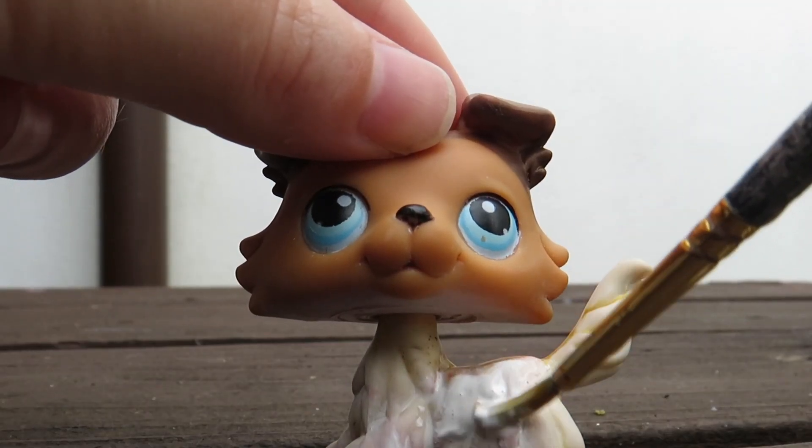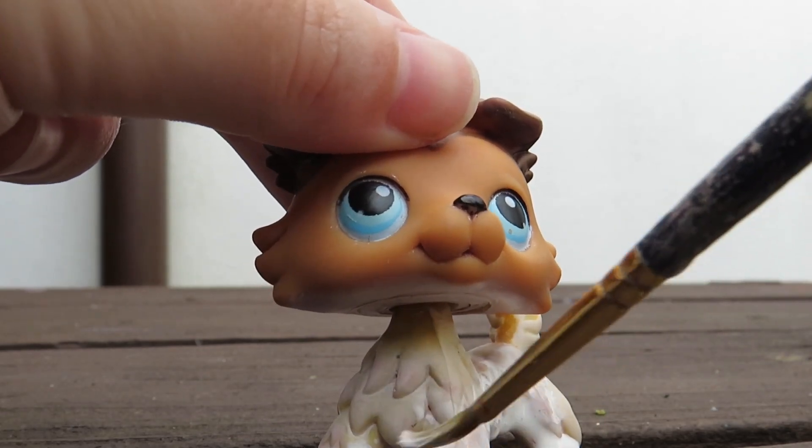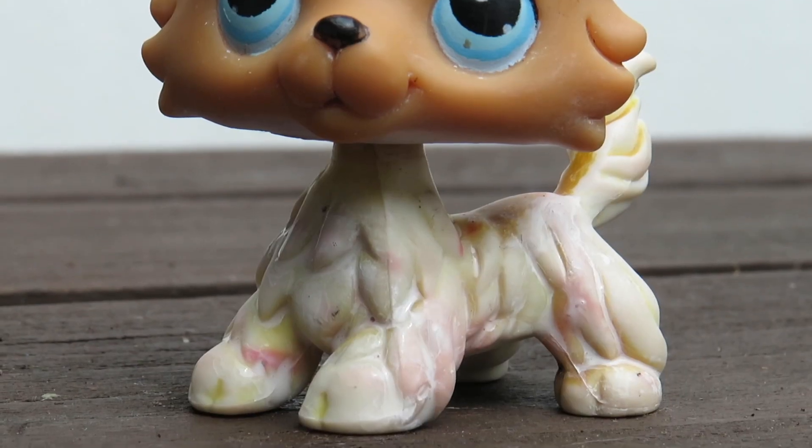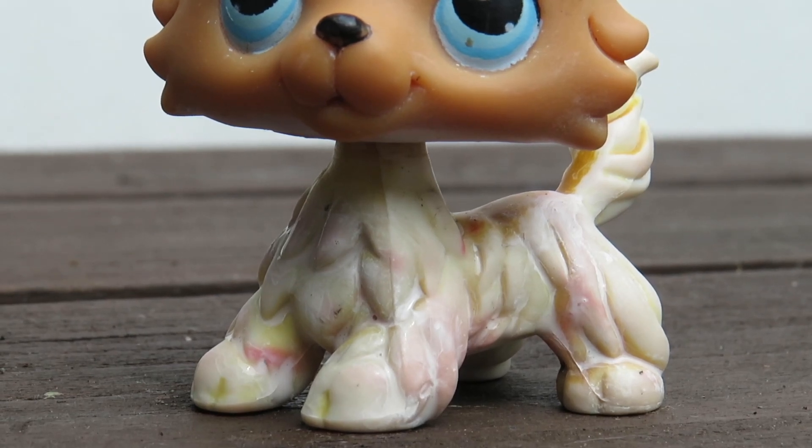I then started painting his body white to hide the red stains. By the way, there actually are different shades of white, so you might want to take that into account as well. Another few rounds of the hairdryer and then he really did start to look better.